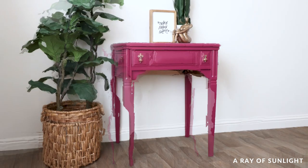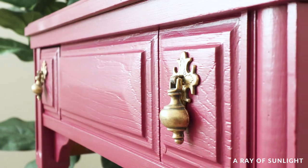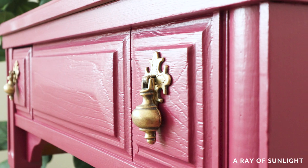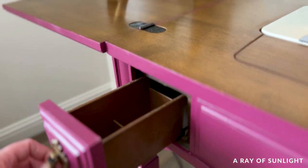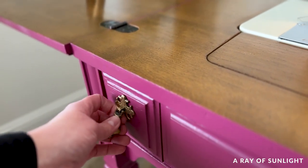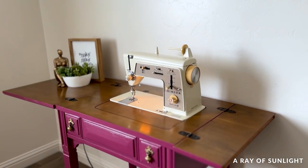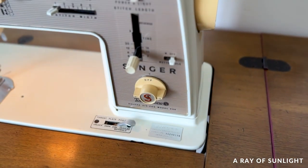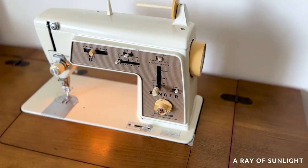Here is what the sewing table looks like now. I love this pop of color — I would have loved something like this when I was a teenager. I hope that someone will get to learn how to sew with this little table, and honestly I also just really hope that the sewing machine works well enough for someone to use it.